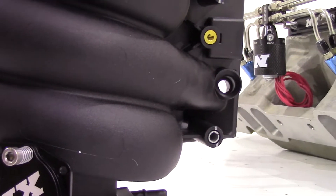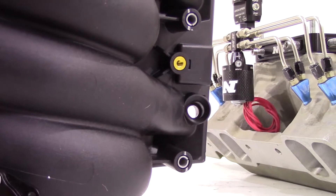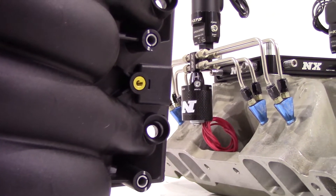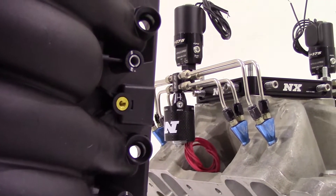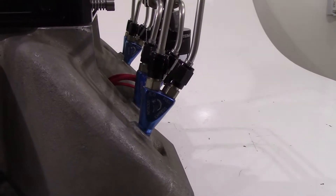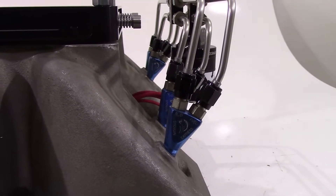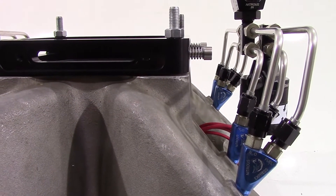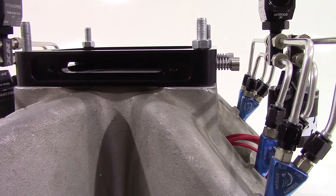These panels, as far as the universal plate goes, feature a 1.5 inch hole that allows for the venting of excessive pressure, whether it be from nitrous backfire or a naturally aspirated hiccup. The burst plate for 4500 series flanged applications features a billet aluminum plate, anodized in black, and 1 inch thick.